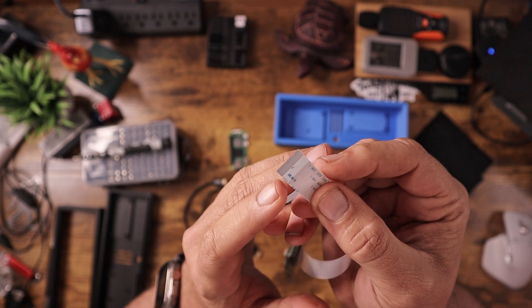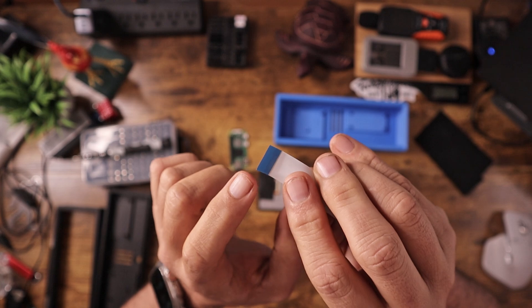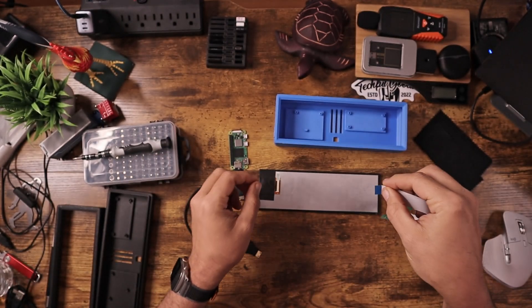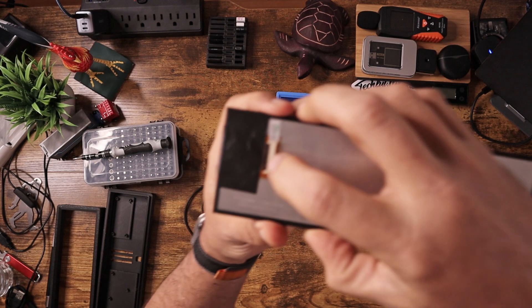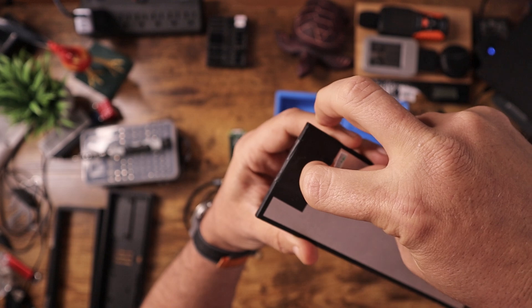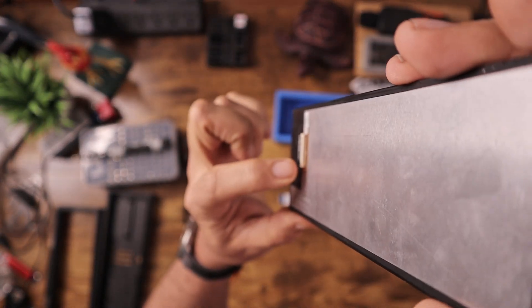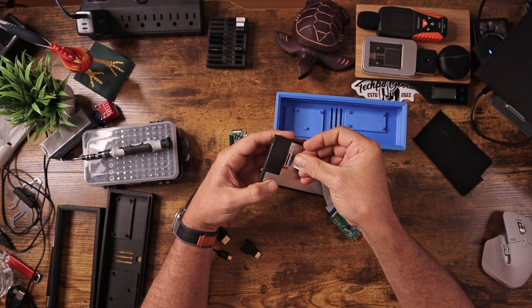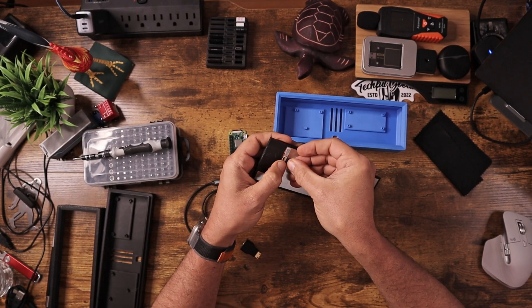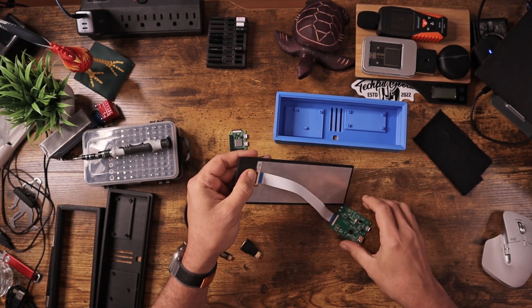On the bottom here, you take this little ribbon cable. You can see there is a contact side and a blue side — the contact side goes down. There is a little tiny lever here; all you have to do is lift that up and slide in the ribbon cable. Once you have it seated, flip down the little lock and give it a little tug to see if it's locked in — and it is. So now this screen is ready to go.